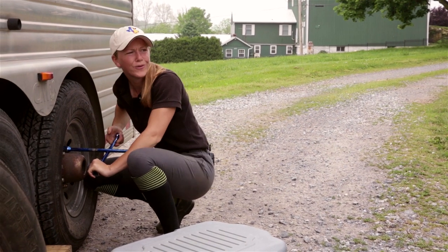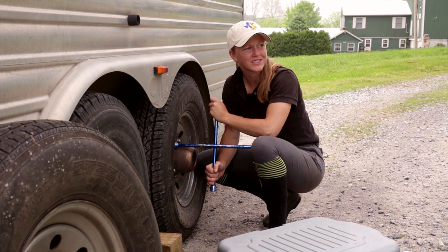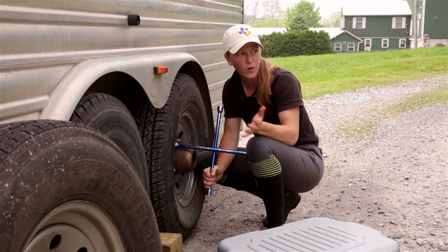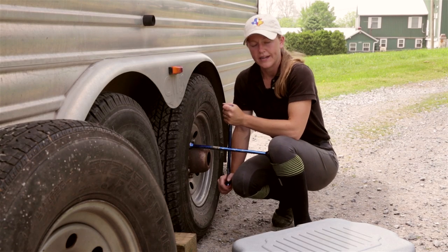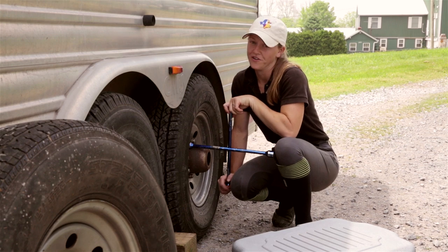Oh man. You know, you two could help. It's so much easier and so much more enjoyable watching you do it. But seriously, I'm like totally winging it. I have no idea what I'm doing. Today on Invention, these two knuckleheads are going to teach you how to change a tire on a trailer.